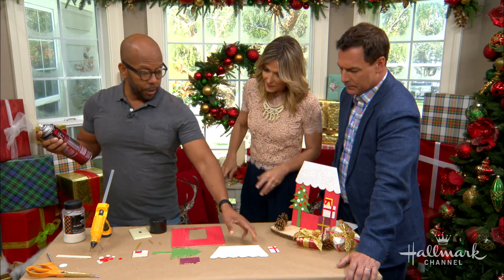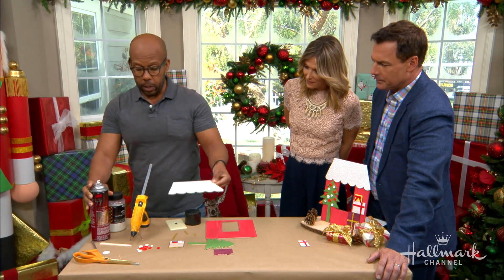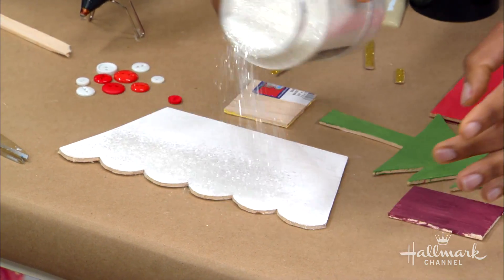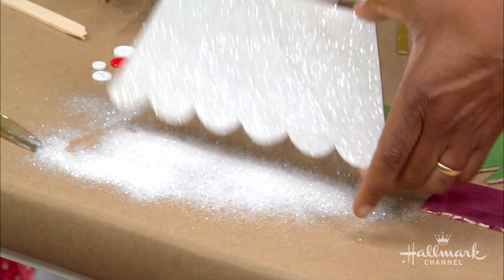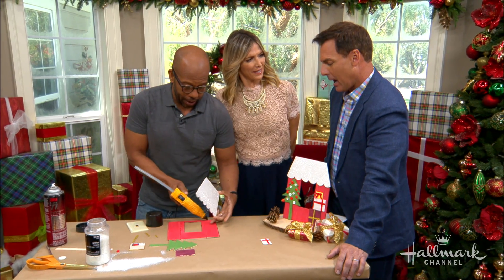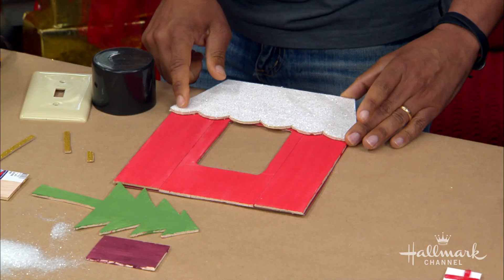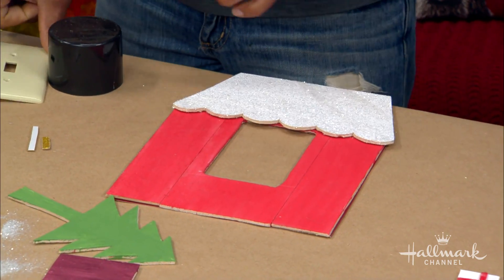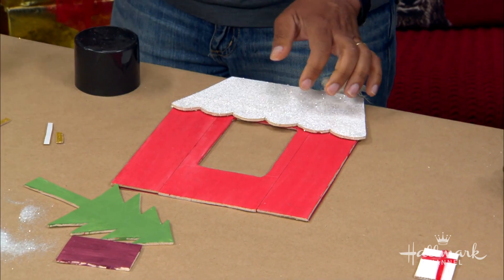For the roof of the house, I'm going to add a little sparkle — just give it a little bit of glitter. It's always nice to just overlap your little opening. To get that opening, what you want to do is take your switch plate off, trace around it, cut it out, and that will give you the right size opening. And then we're going to add our tree.